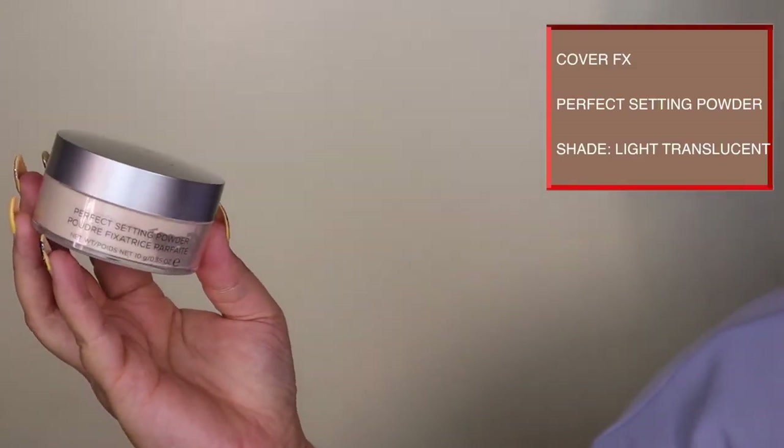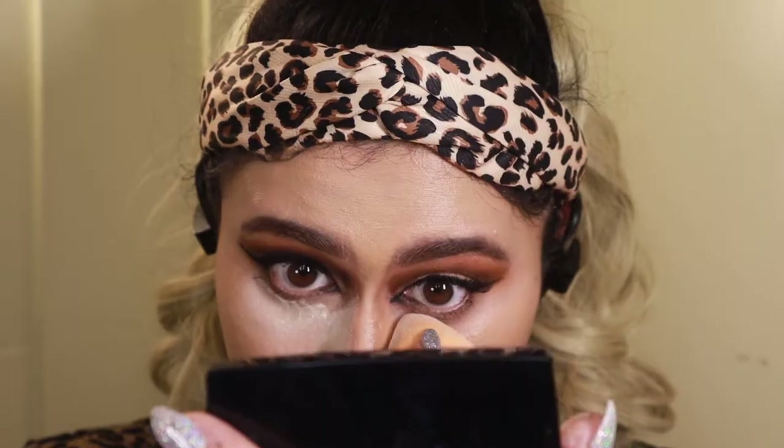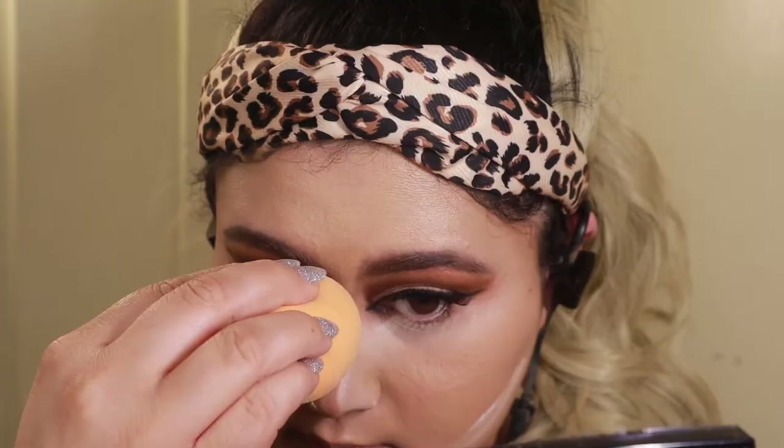Now it's time to set. I'm going to use the Cover Effect perfect setting powder and I'm actually going to bake, which I don't do very often, but it's necessary for this look. I'm going to take a semi-damp beauty sponge and go underneath the eyes.